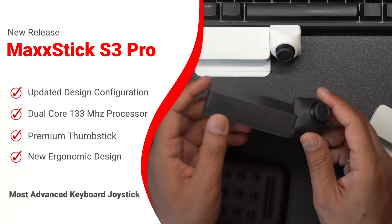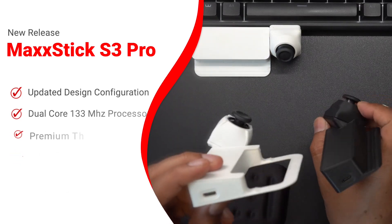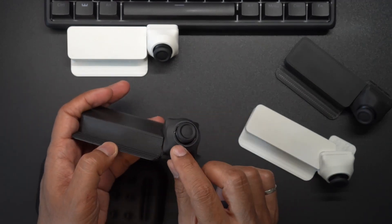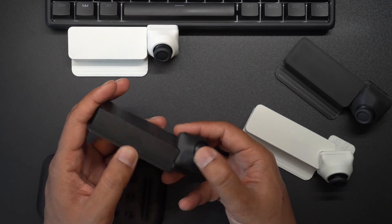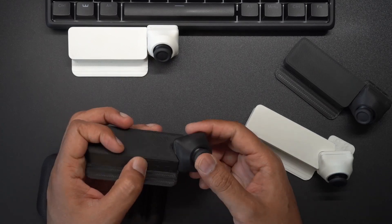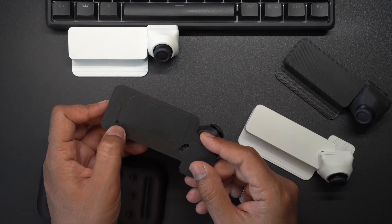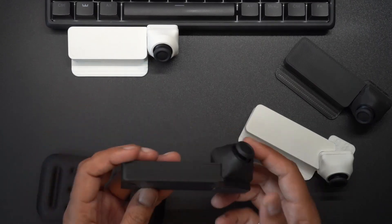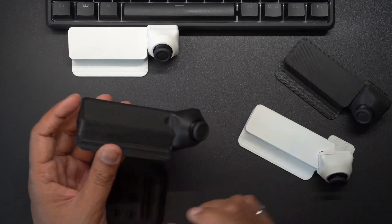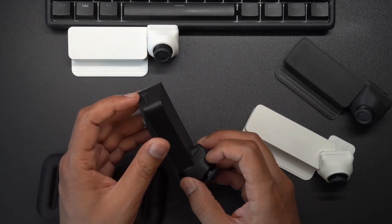We updated the design overall. We changed the thumbstick to one that is slightly shorter than the original. It still has that nice anti-friction ring around the corner — you can see it there, a little shiny part — so that just makes it nice and smooth to move around. It still has the same button to press so you can use that as the A button on a joystick. It still has the ability to switch to keyboard mode in case you want to play games that don't support simultaneous controller and keyboard, so you can use this with every game that supports keyboard and mouse. Still with USB-C as well.